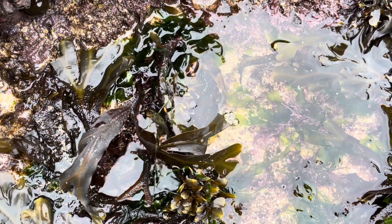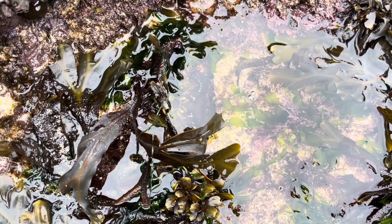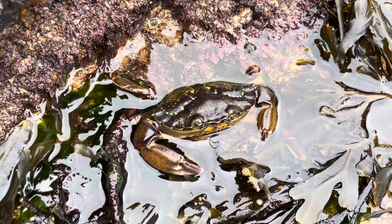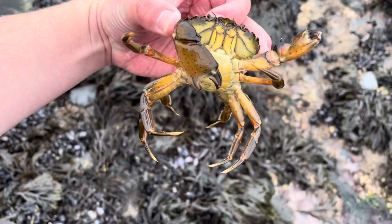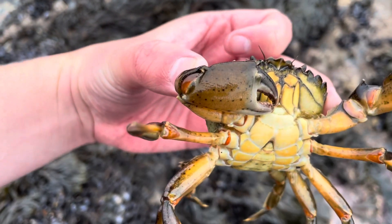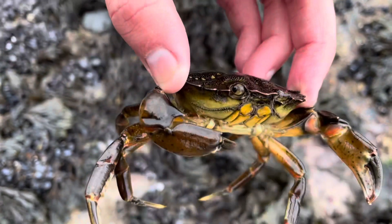Even though they're native to Britain, they've been listed as one of the 100 most invasive species in the world, being found in Australia, South Africa, and on the west coasts of America. In these parts of the world they've even created cookbooks dedicated to the green shore crab, to encourage people to catch, kill, and cook the animal so that their populations decrease and it benefits native crabs. Even though in the UK it's become a staple of the rock pool and we love it, in other countries it's causing lots of damage to their ecosystems.